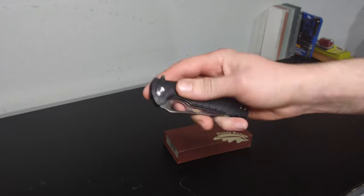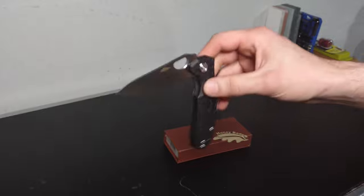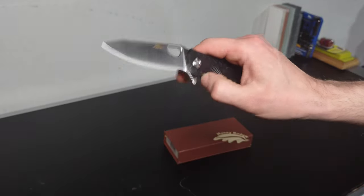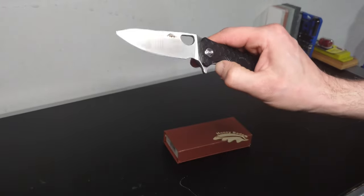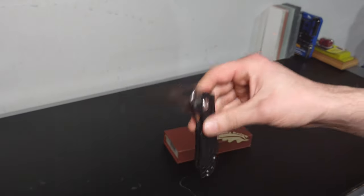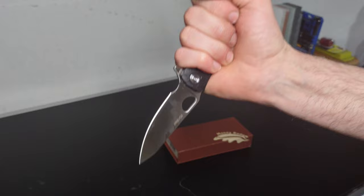As always with the Honey Badger you get that awesome drop shot action — those bearings are just great. I absolutely love that about the Honey Badger. They open really smooth, nice deployment, nice closing. That's one of my favorite things about a knife. There's something satisfying about opening and closing a knife with that fidget factor. There are a lot of ways you can open the Honey Badger: obviously the flipper tab, but a lot of people also like spidey flicking them open. Another tried and true method is the old thumb flick, and you can also do the reverse grip flick.